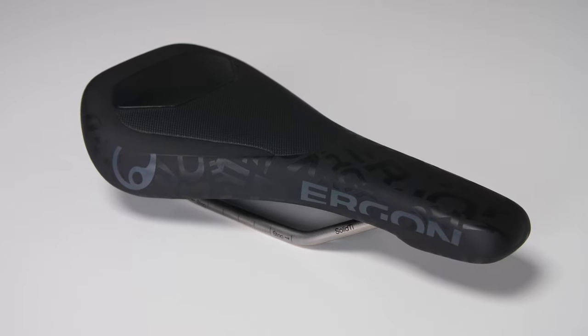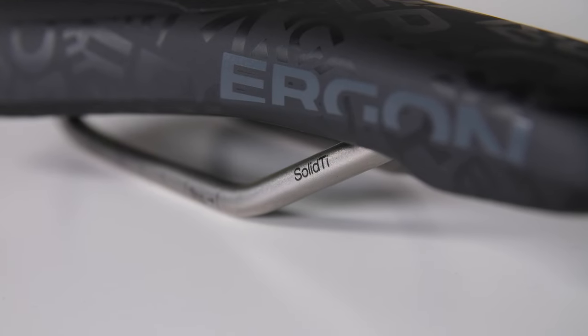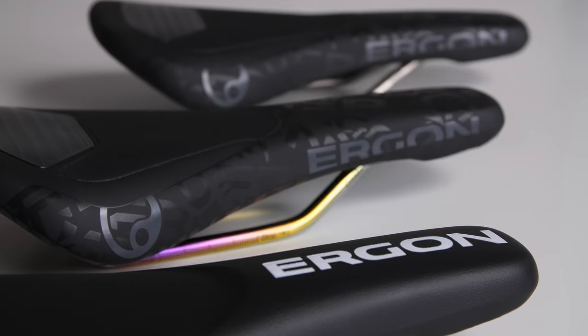The fourth and top version is the Pro model. It comes with a titanium rail, the dazzle pattern, and the friction zones. That's all you need to know about the new SM Downhill saddle. Now go to your computer, sign up for the local downhill races, or just take the saddle and have fun in the bike park or wherever you like to ride. We're hoping to hear back from you and get some nice feedback. See you on the trail.